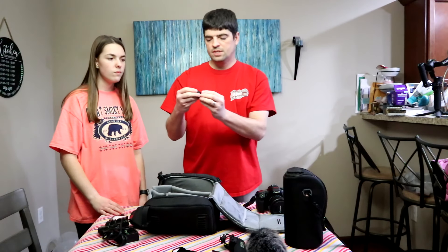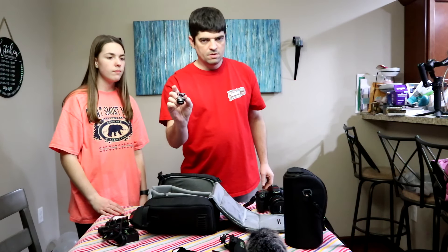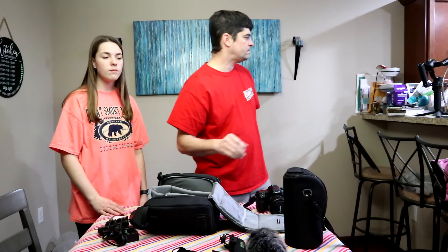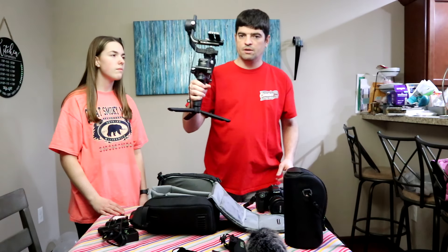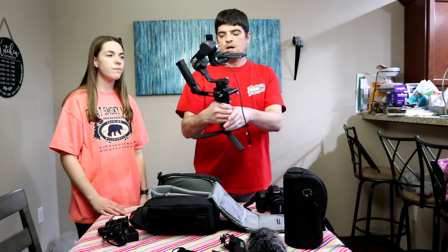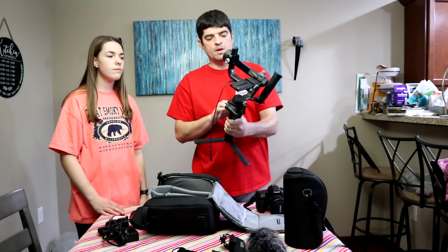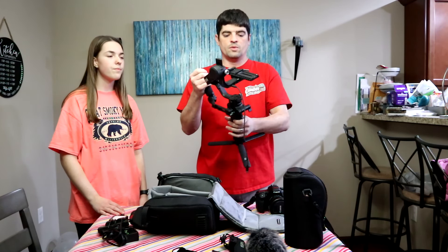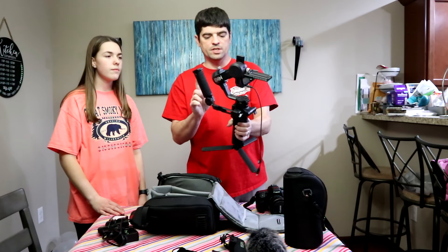We also have this little adapter that's used on our gimbal. Here is the gimbal we use — it doesn't really fit in the bag because it's quite big, but this is the DJI Ronin RSC2, and we have a SmallRig extra handle on here.